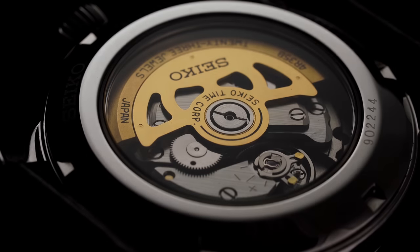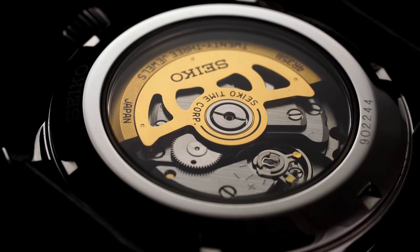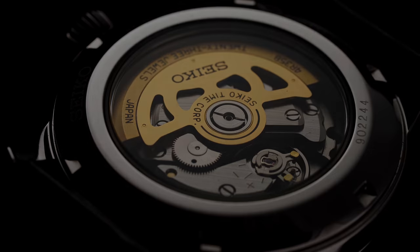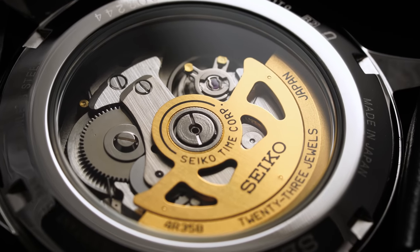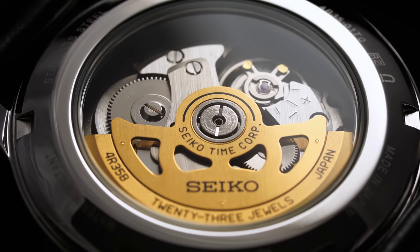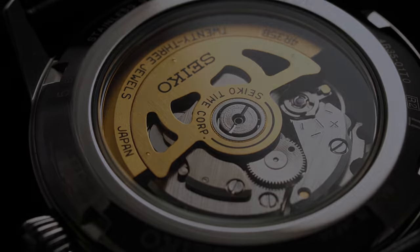Flipping the watch over, we have an open caseback providing a view of the automatic Seiko 4R35B. This movement has become a popular caliber that resides in the higher-end Seiko 5 models, the Seiko Prospex series, and of course in the many models within the Presage family. Despite the nice touch of color that makes its way onto the rotor, the movement doesn't perhaps reflect the same beauty as seen on the front of the watch. But all considered, we have a solid movement for the money.